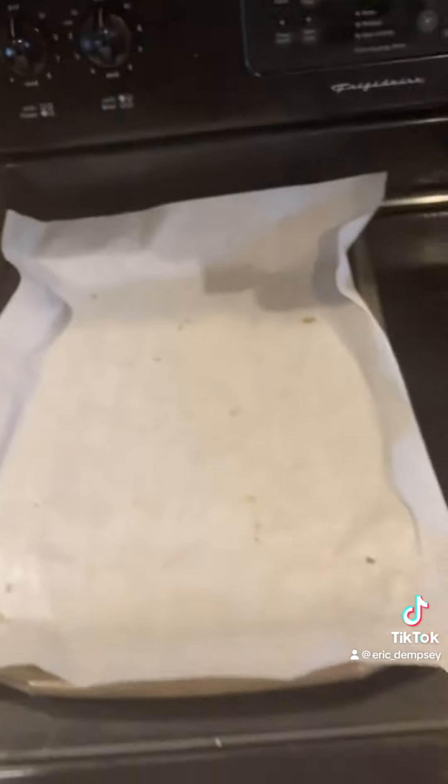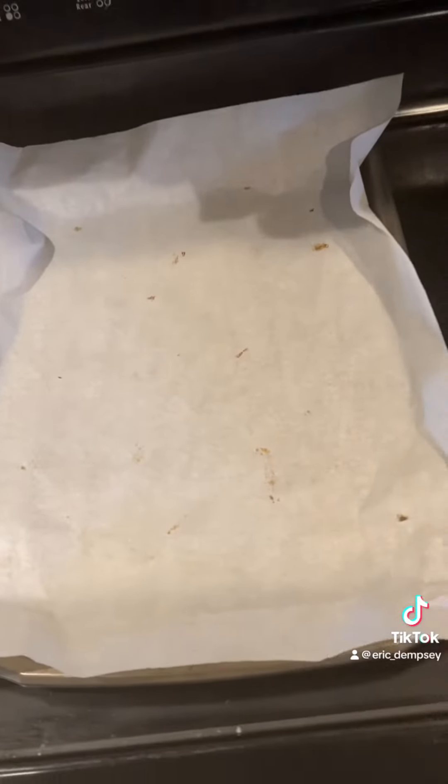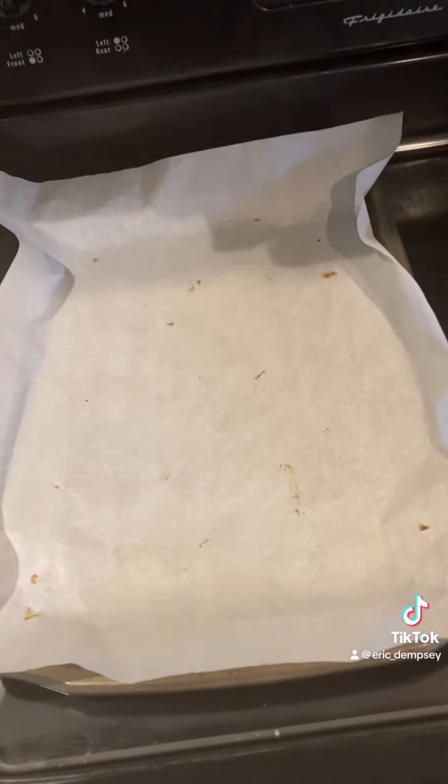This other stuff is harder for me to get undone and throw away, and it's more complicated. Parchment paper is just easy breezy lemon squeezy. Give it a try if you've never done it.